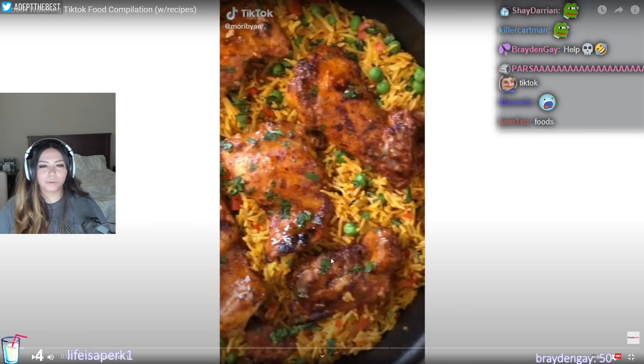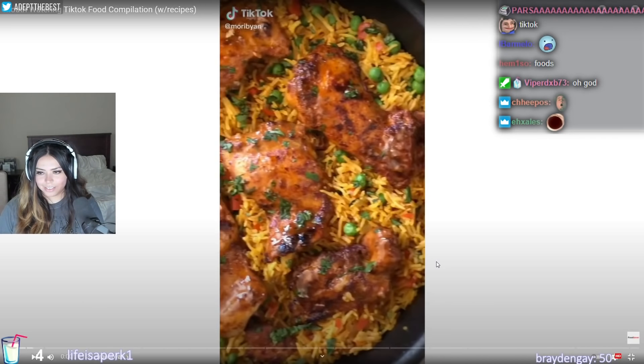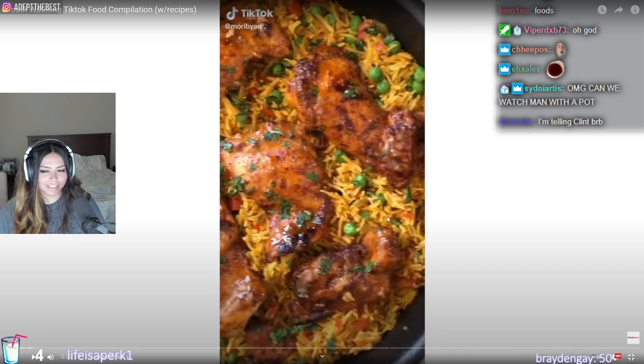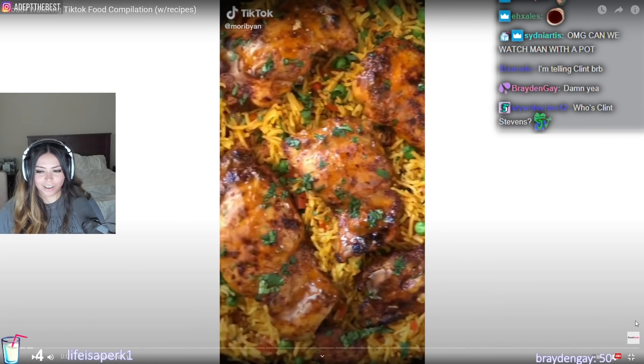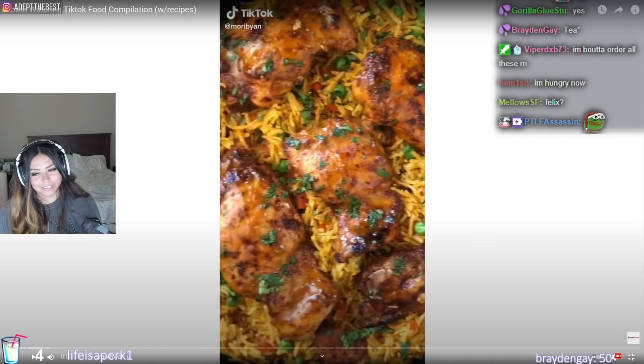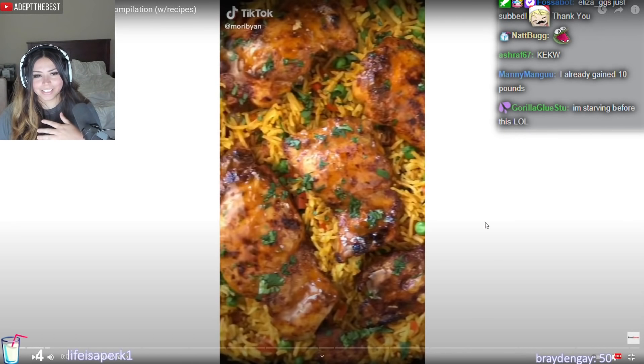Mouthwatering TikTok food compilation with recipes is our next video. I hope this doesn't make me hungry. You guys are already getting hungry, aren't you? You're already getting hungry. I see you in the chat.